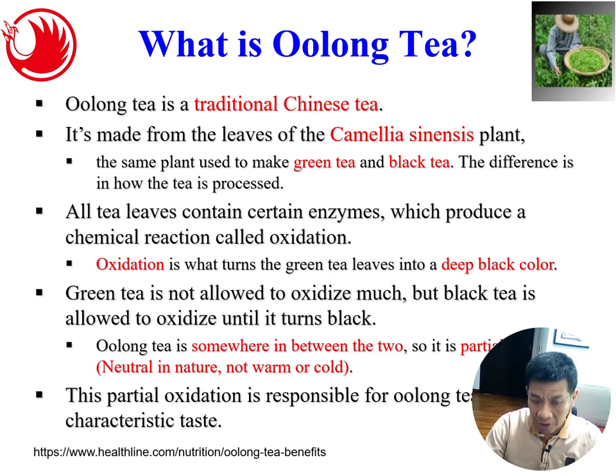All tea leaves contain certain enzymes which produce a chemical reaction called oxidation. This oxidation process is what turns the green tea leaf into a deep black color if you process it long enough. Green tea is not allowed to oxidize much, so it stays very green, but black tea is allowed to oxidize until it turns black. Oolong tea falls somewhere in between the two. Black tea has the longest oxidation time, oolong tea is in the middle, and oolong tea is neutral in nature — not too warm and not too cold — so it's good for people to drink. This partial oxidation is responsible for oolong tea's taste, character, and texture.